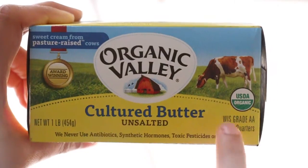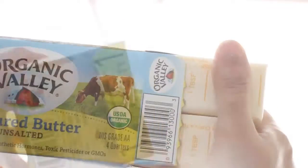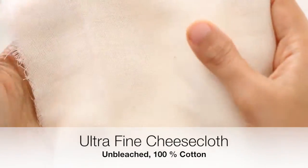Start with 1 pound of organic cultured butter — make sure it's unsalted. You'll also need an ultra-fine cheesecloth that is unbleached and 100% cotton.